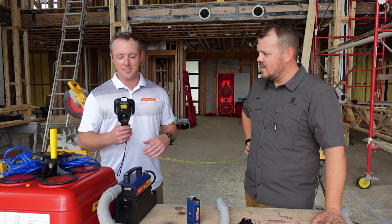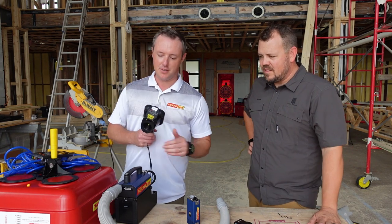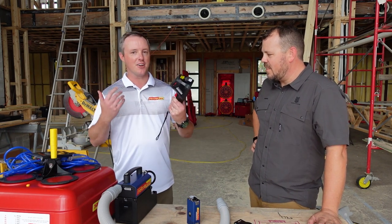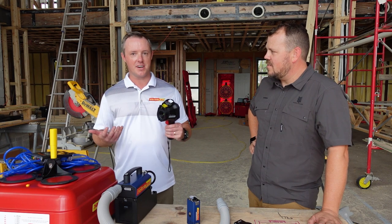The technology on thermal cameras has really come a long way over the past few years. You have them now where you can just pop them into your smartphone. And just like anything, you can pay as much as you want — they go up to higher resolution. Just like most tools out today, there are apps you can use to take videos, save it on your device, things like that.